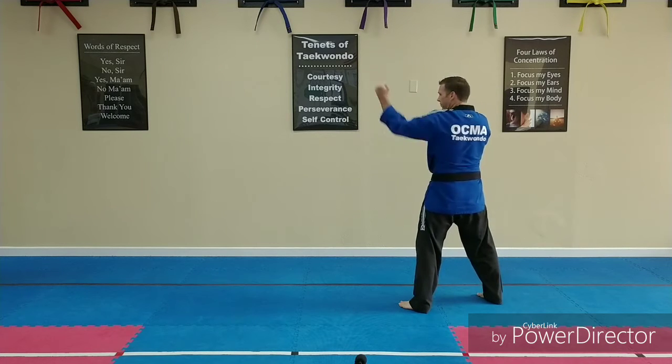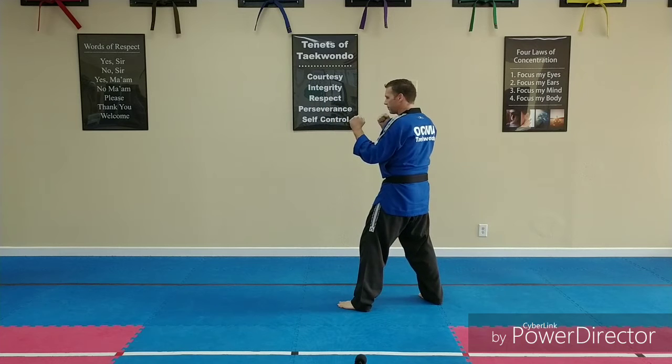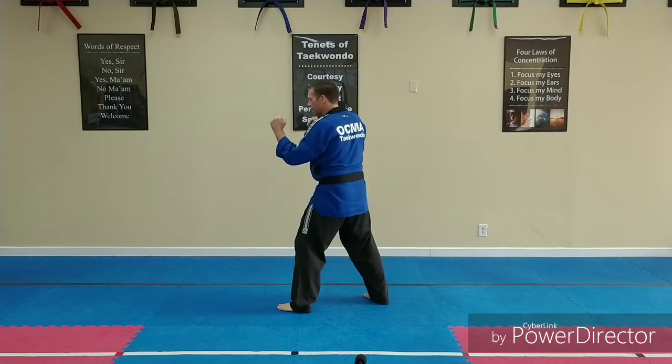Front hand uppercut. Step. Front hand uppercut. Step. Front hand uppercut. Switch your feet.